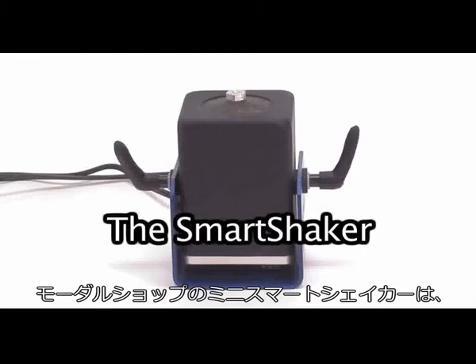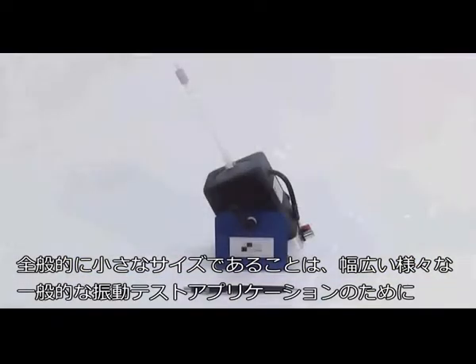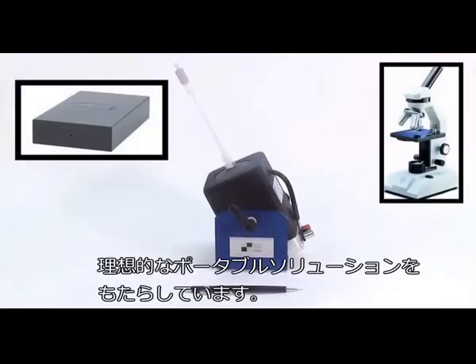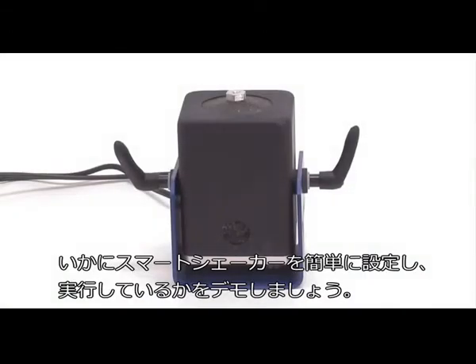The Mini Smart Shaker from The Modal Shop integrates the power amplifier to the base of the shaker, eliminating the need for a separate power amplifier. The small overall size makes it an ideal portable solution for a wide variety of general vibration testing applications. We are going to demonstrate how easy it is to set up and run the Smart Shaker.